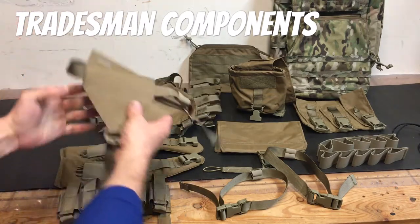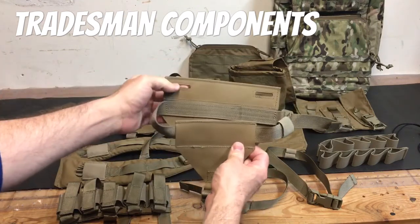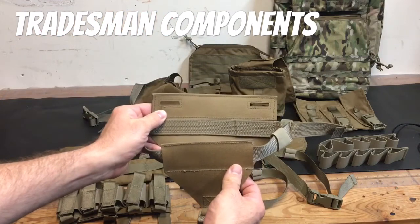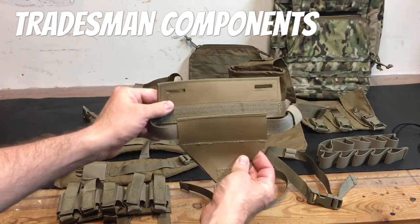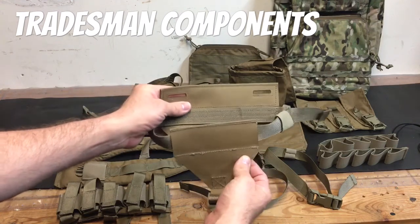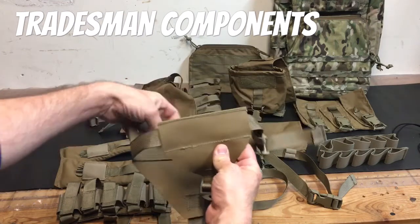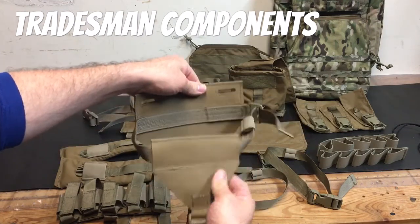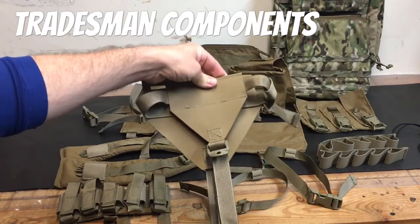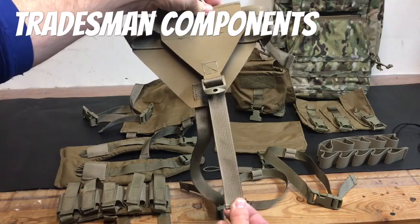This contraption here is their radio insert. It attaches to the bladder retention loops inside the pack, so you'd run this on the inside face of the pack, and if you needed a bladder as well you'd move that to the outside. You can see this will fit a 117 without issue. You can control the depth with the webbing here.